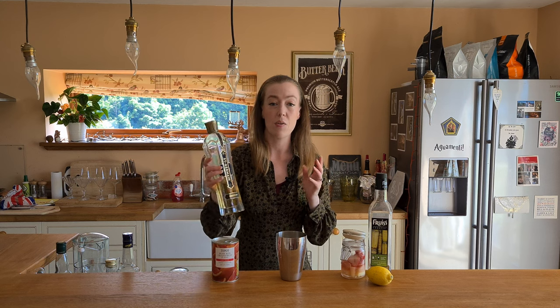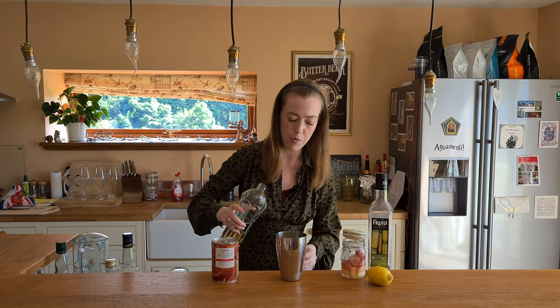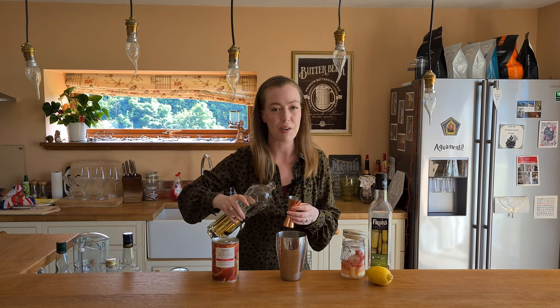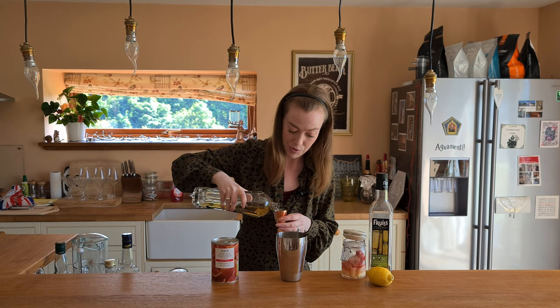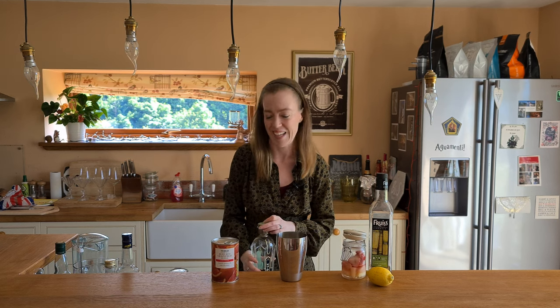Now next is just quite a small amount of St Germain — just 15ml. This can be a little bit overpowering if you use too much of it in cocktails, but I personally love it and I don't think you can get too much. So if you go above 15ml I'm sure that's fine, which I probably will because my measuring skills are not great.